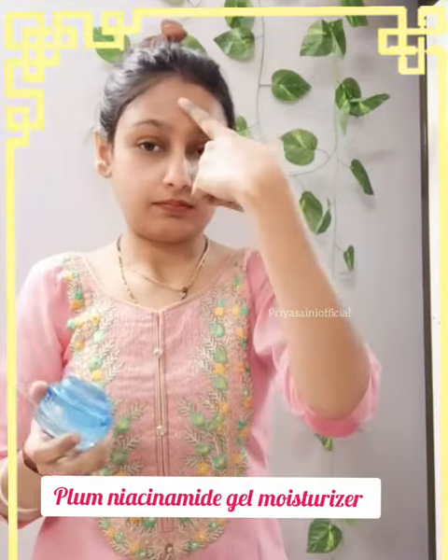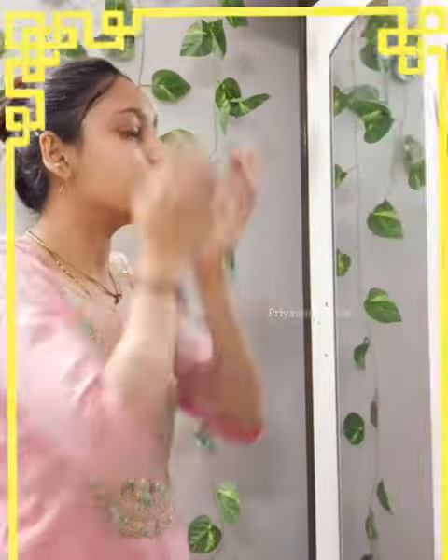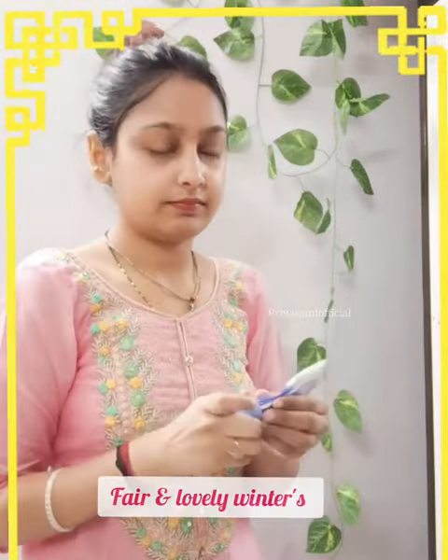Tap, tap, tap. Next is our Gel Moisturizer. You have to moisturize your face very well. It is also changing — in the summer you have a lot of dryness. This is toner and sheer sunscreen.